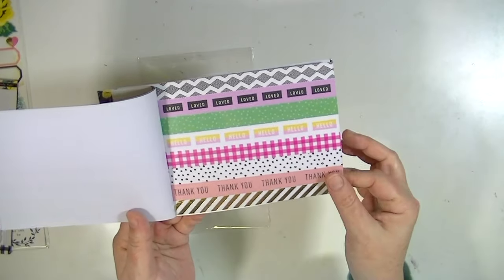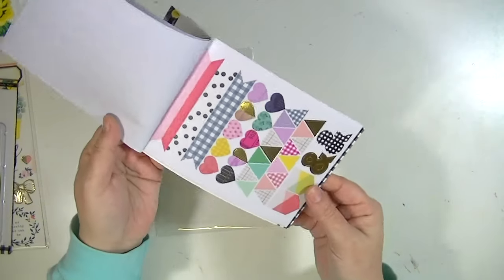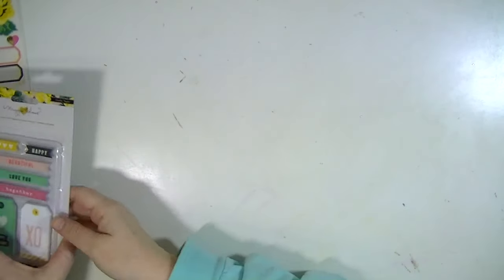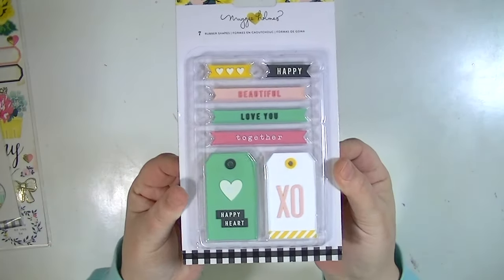The last page of the washi book has hearts and ampersands and triangles and banners, which I think is super fun to use. I think they finally got the washi book right, because the whole point of it is not to have a ton of one print.